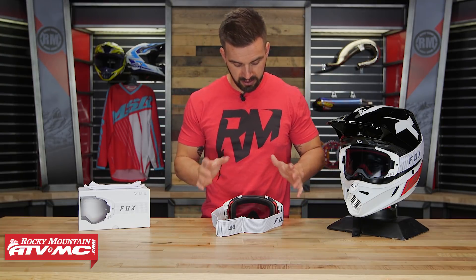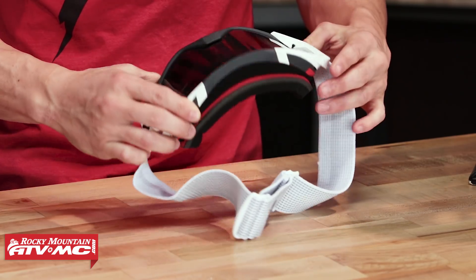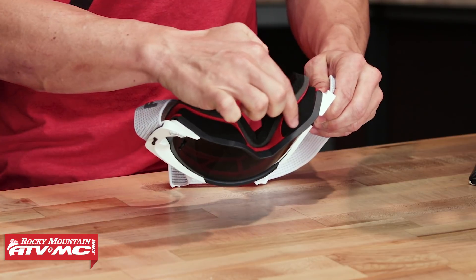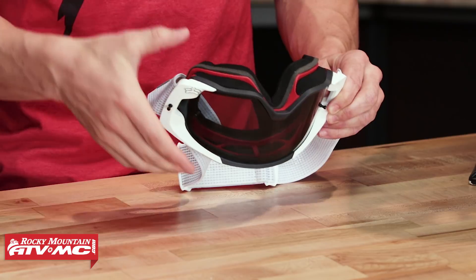You're gonna have 360 venting — you can see it all the way along the entire top of the goggle, working its way around and all the way to the bottom. That's going to give good airflow, help combat fogging, and keep the rider's face nice and cool.